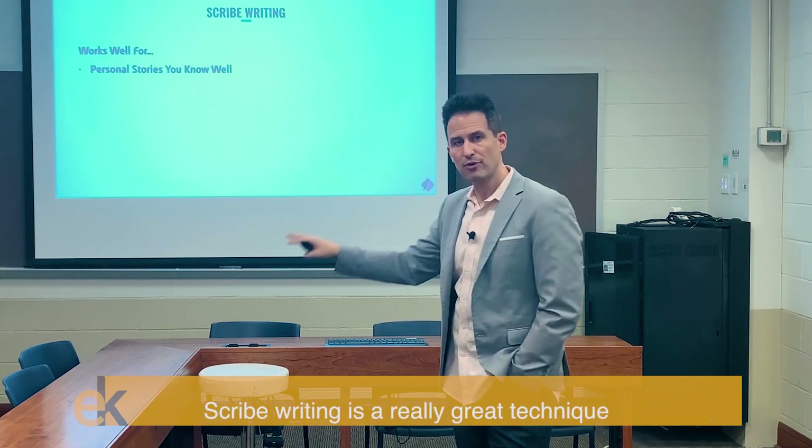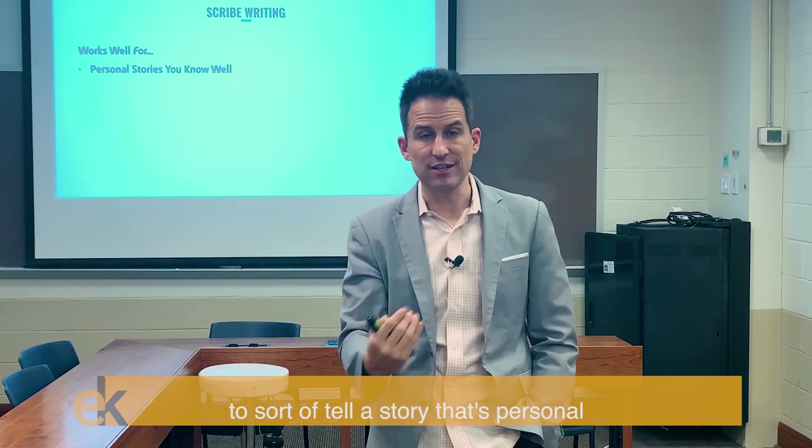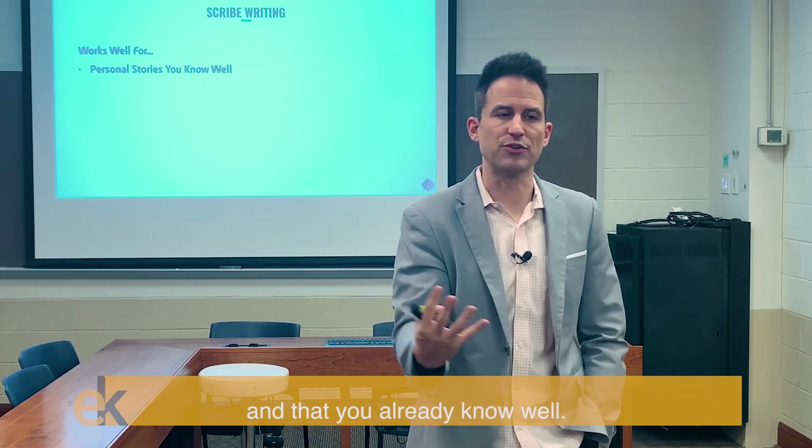Scribe writing is going to help you. It's a really great technique that will work well if you are able to tell a story that's personal and that you already know well.